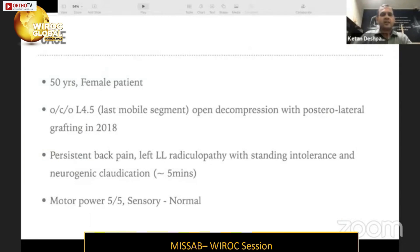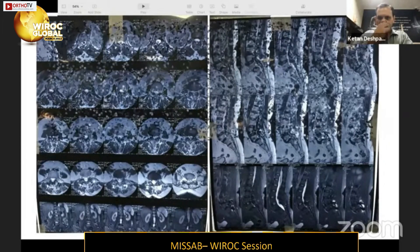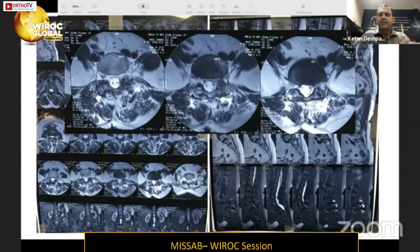The case is a 50-year-old female who had previously undergone open decompression with posterior lateral intertransverse grafting in 2018 for her last mobile segment, which was a sacralized L5. She presented in February 2021, three years later, with persistent back pain, left-sided radiculopathy, standing intolerance beyond 10–15 minutes, and neurogenic claudication. Motor and sensory examinations were normal. On MRI axial cuts, a laminectomy defect is visible; the cord is well decompressed.